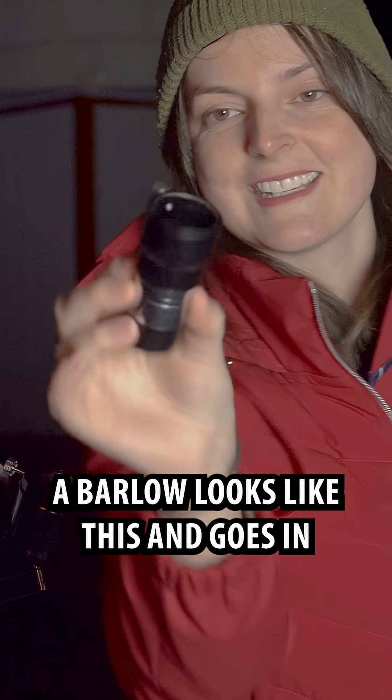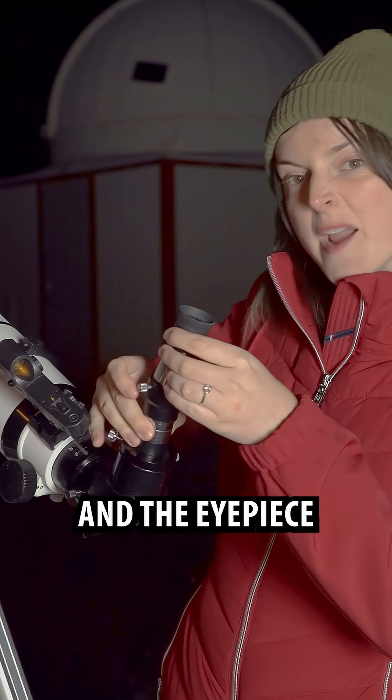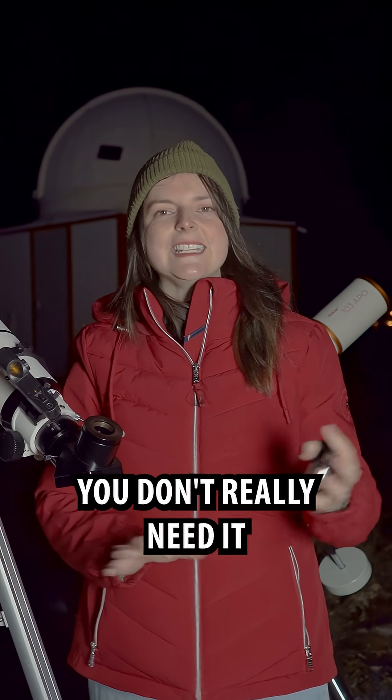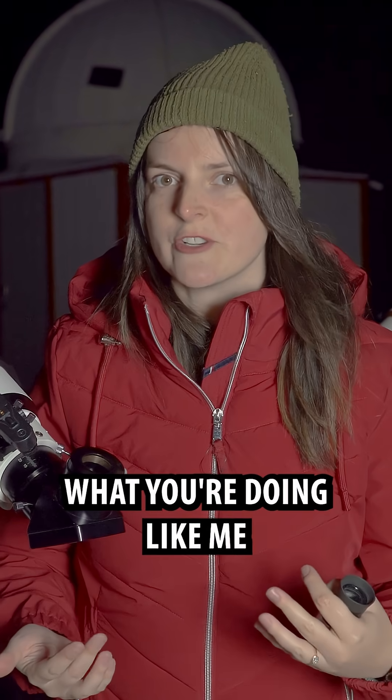A barlow looks like this, and goes in between the diagonal and the eyepiece. If you've got one of these, put it away. You don't really need it, and honestly, it just makes it really hard to use a telescope if you don't know what you're doing.